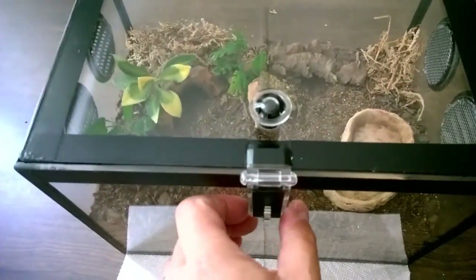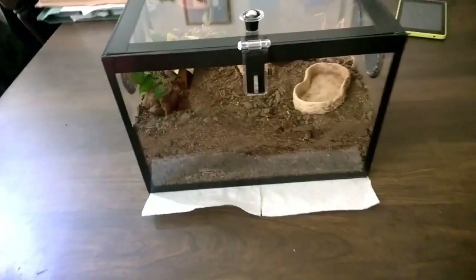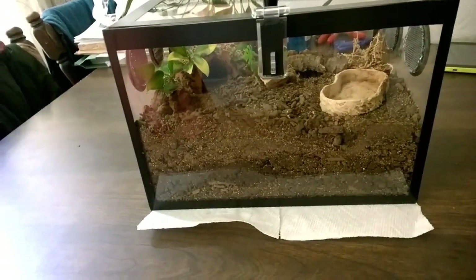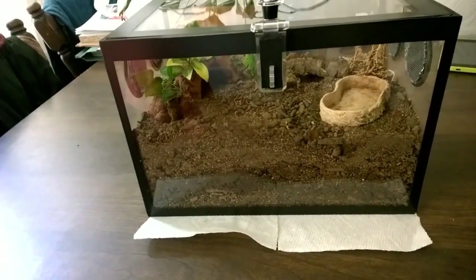He did ask me if I wanted it with the tape or without — he said if I didn't like the tape he could peel it off, but he likes the way it looks and I agree. I like the way it looks too. It really frames everything out and makes it almost look like a glass aquarium with the black all around it — it just really makes everything pop.